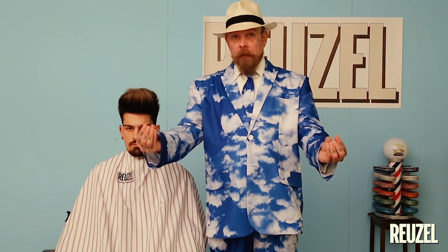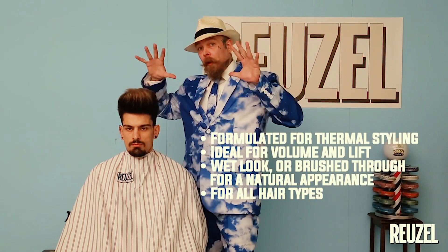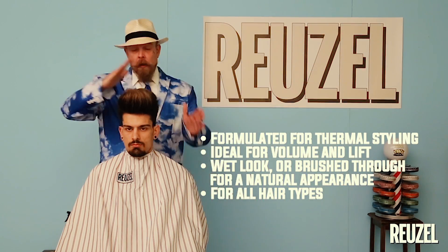Let one thing be clear. The most important thing before you use the product is the haircut. Make sure you get your hair cut at a barber who knows what he's doing and is going to give you the haircut that fits you. Without a good haircut a product won't do anything. Look what happens when we blow dry this with just grooming tonic — you see what the haircut does. This is the base for everything. Now we can decide if we want to keep his hair big or if we want to tame it just a little bit.